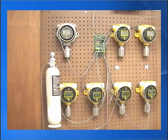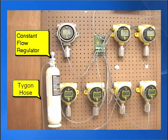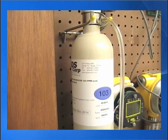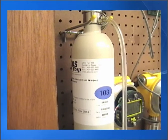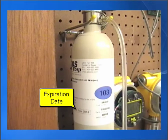To calibrate a gas detector, you need a calibration kit, which includes the span gas cylinder, the constant flow regulator, and the TIGON hose. The span gas cylinder has a label with very important information, such as span gas concentration value and expiration date.